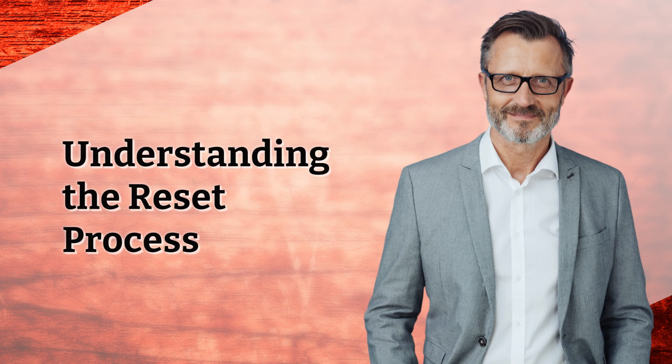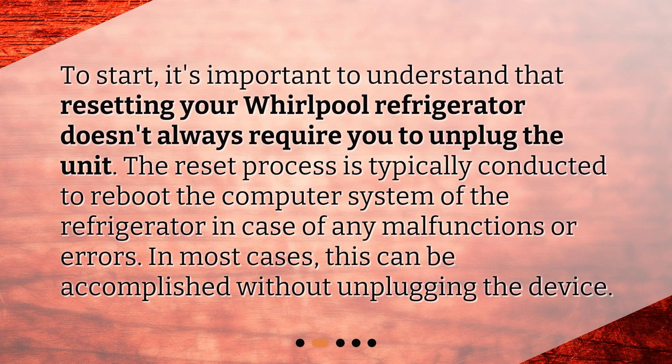Understanding the reset process. To start, it's important to understand that resetting your Whirlpool refrigerator doesn't always require you to unplug the unit. The reset process is typically conducted to reboot the computer system of the refrigerator in case of any malfunctions or errors. In most cases, this can be accomplished without unplugging the device.